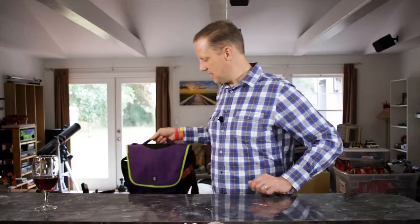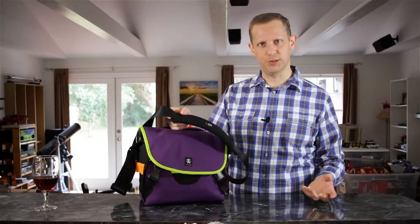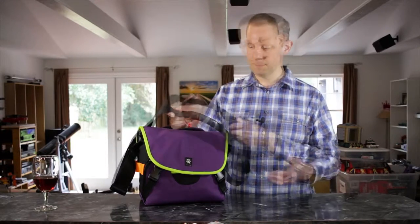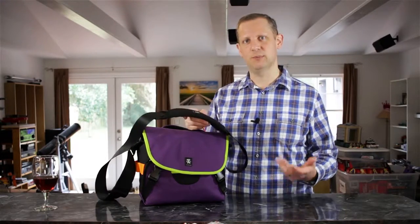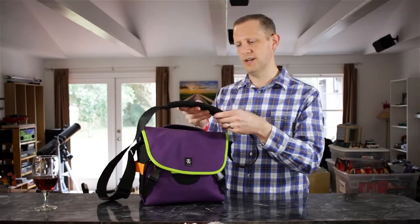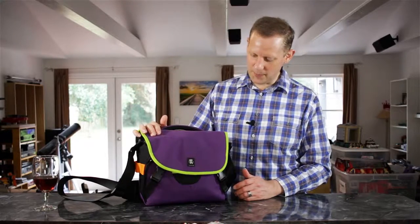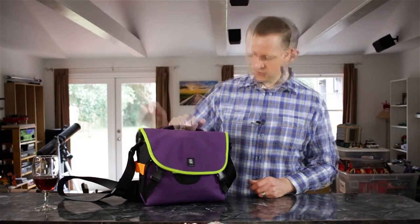The bag I want to talk about today is the Crumpler $6 Million Home bag. It is a shoulder style bag from Crumpler — I believe they're out of Australia. They make some really good bags. This is my first Crumpler bag. I did a lot of reviews beforehand, watched a lot of YouTube videos, and I think Crumpler makes a great bag. I've been really happy with this. I picked this up a little over a year ago, just based on the color and the reviews I saw of the bag.